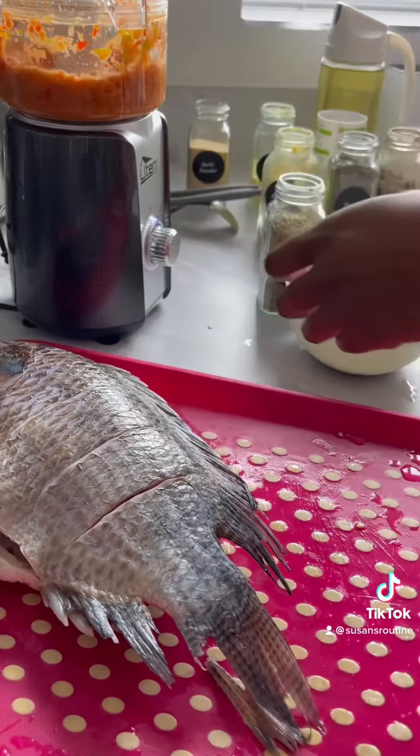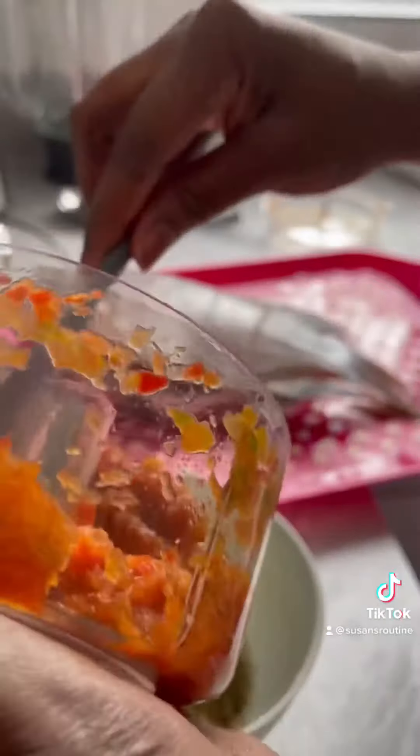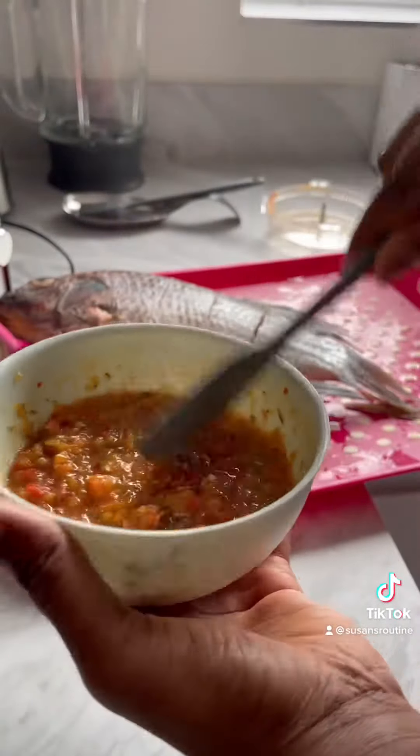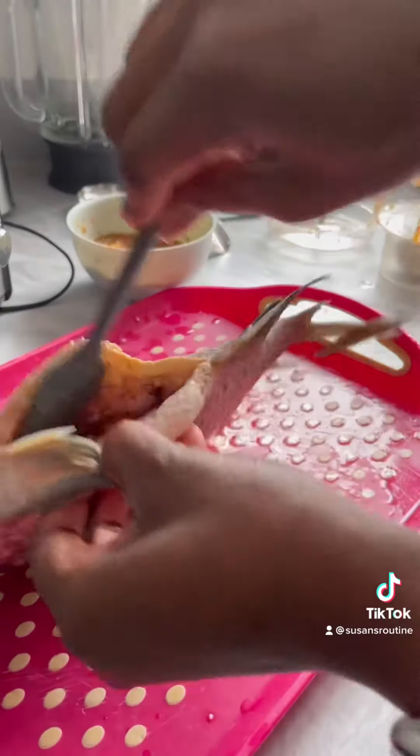Add no-spice, black pepper, and Cameron pepper, all together with olive oil and lemon. Mix it all together and rub it all over the fish. Make sure you rub the inside of the fish and outside. Remember to cut your fish before you apply all of this.